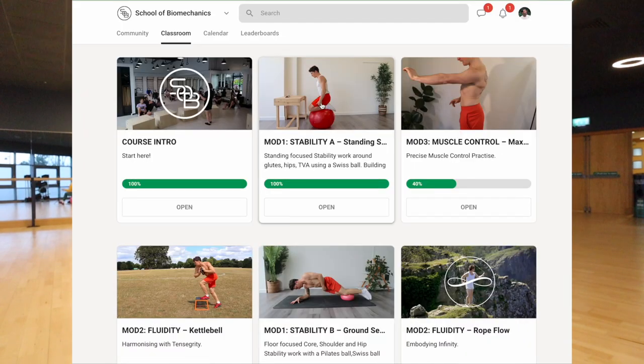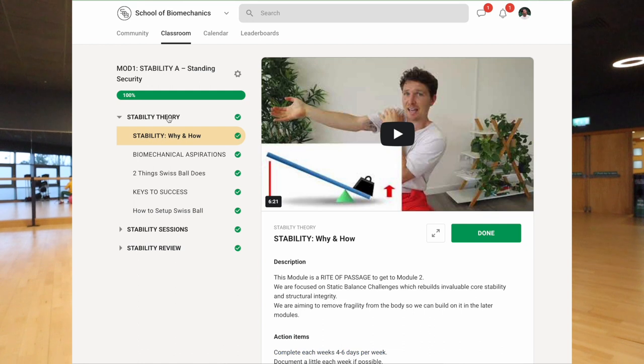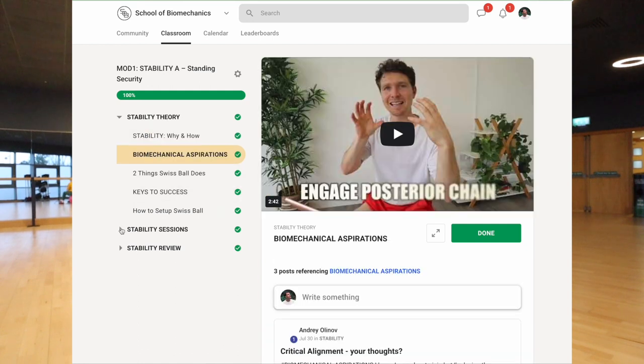Those are my favourite three positions to introduce anyone to the Swiss ball with. Most people can do each position in some form or another. There are many other positions you can do with the Swiss ball — if you're interested, in my School of Biomechanics link below I've got around ten different positions with timers and everything. Check that out below. If you like this video, please give it a like — it helps with the algorithm. And if you want to see more like this, let me know in the comments below and we can mix it up beyond rope flow into more biomechanical alternative practices as well.